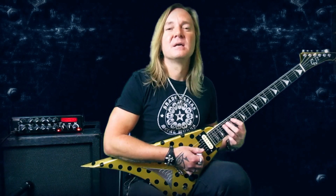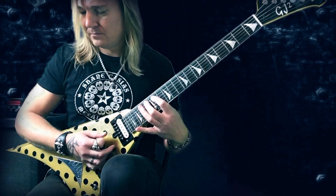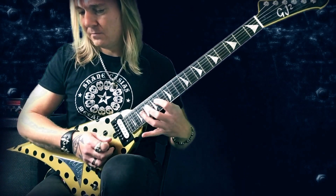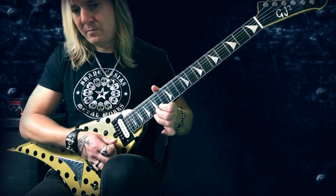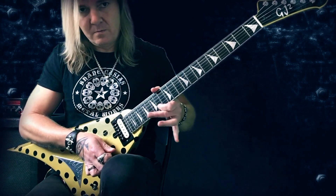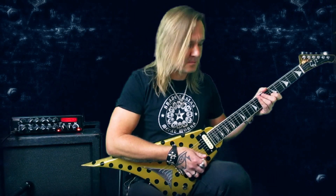The third lick is an ascending lick. Same pattern as before with the five notes, meaning down, up, down, down, up. And then here the right vibrato on the last note.